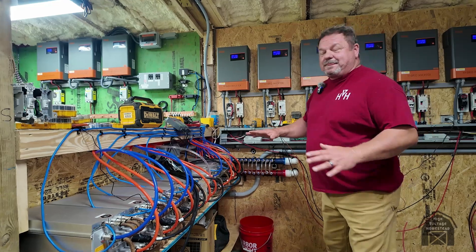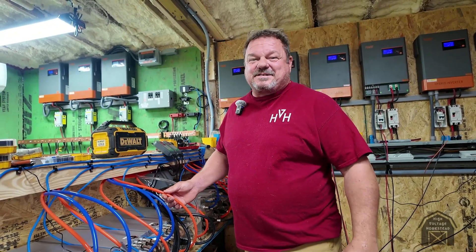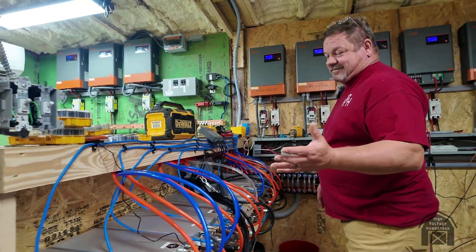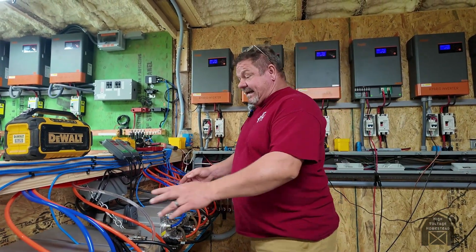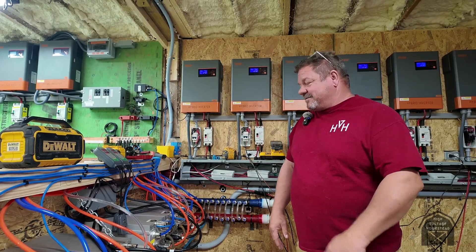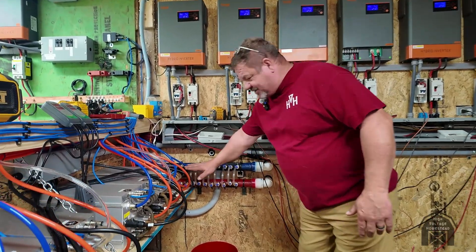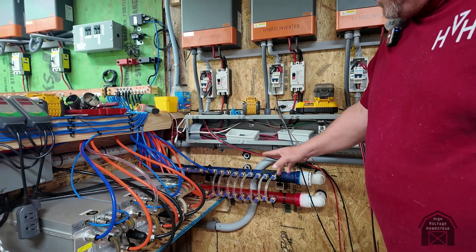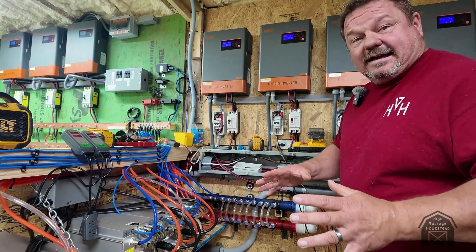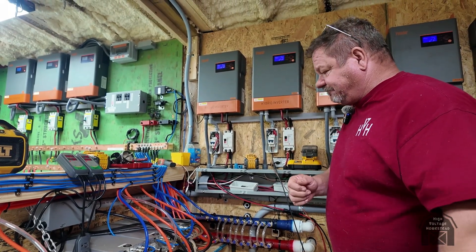I finally got my manifold system put in and everything. This is supposed to be red but it looks more orange to me — blue is the cold side, red or orange is the hot side. I've got a couple of clear ones because I ran out of blue. I went ahead and painted them red and blue — these are for the future miners on the bottom shelf, and I put loops in between so I can turn them on and let water move through to test if I can put out enough water for all of them.